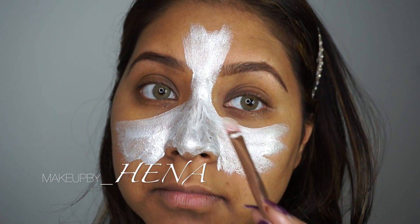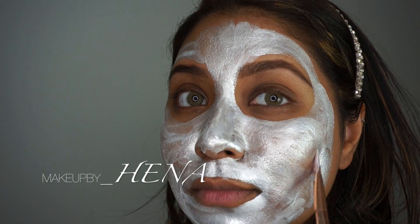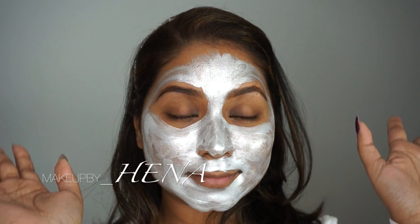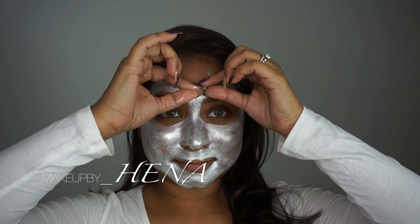There's no particular reason why you have to start from the nose — I just do it because it's easier for me. Just cover your whole face, and after you're done, wait for 20 minutes or until it's fully dry.